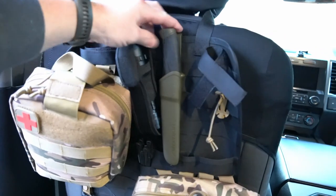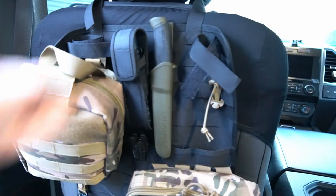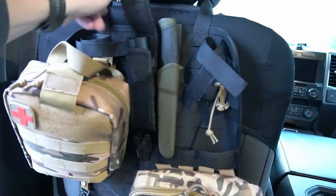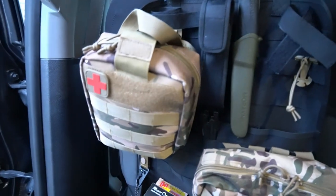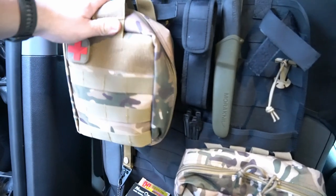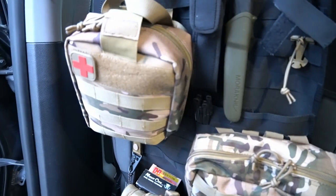I'll just kind of show you guys how I have this set up. I've just got a knife here in this location right here, and I have a pretty good flashlight right here.